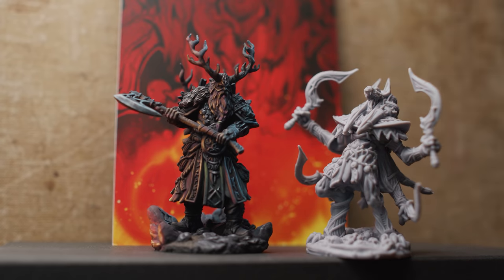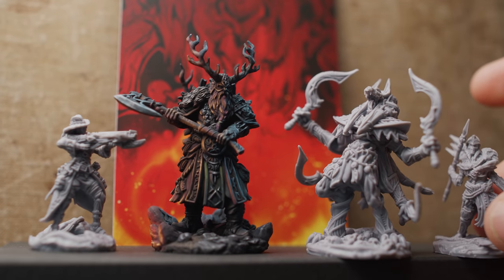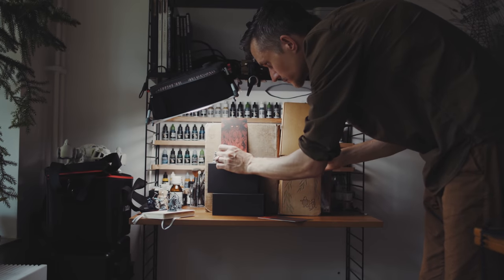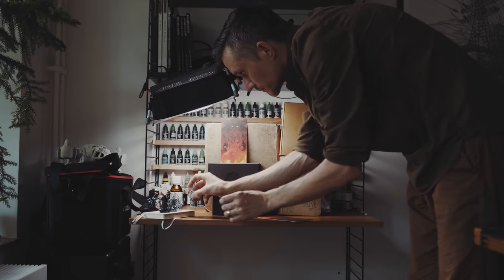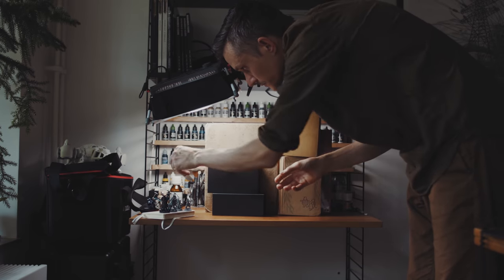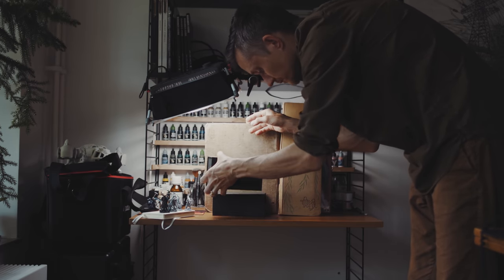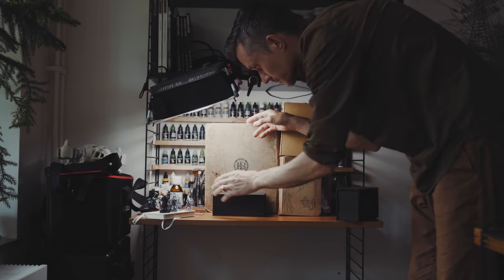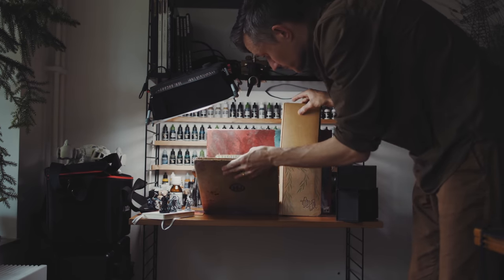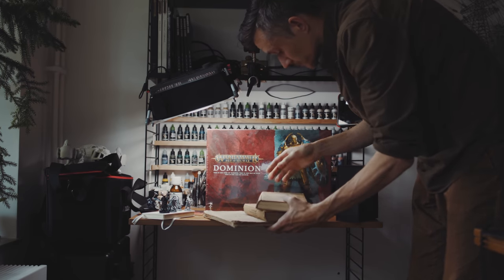A board game like Stormsunder contains a multitude of miniatures. Releasing boxes with a lot of miniatures has become a thing. For people into Games Workshop, we've recently been heavily weighted down with things like the Indomitus Box, the Cursed City Box, the Dominion Box. With Stormsunder or any other board game, board games do have the tendency to be the entry point, the gate, that when passed through, reveals the wondrous world of miniature painting.